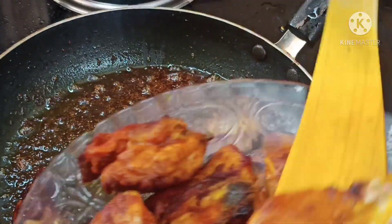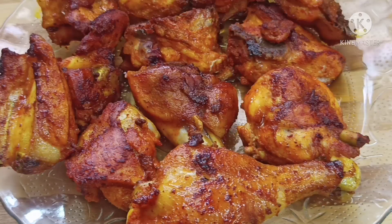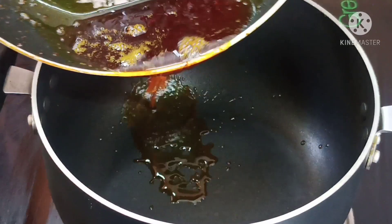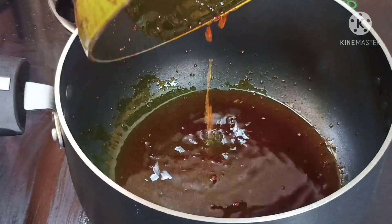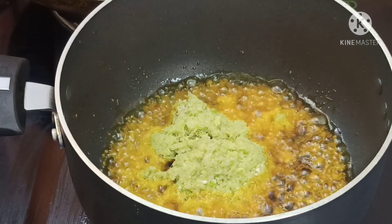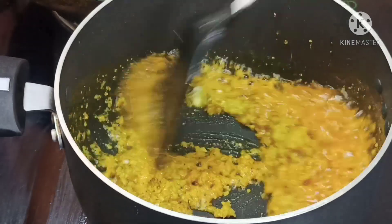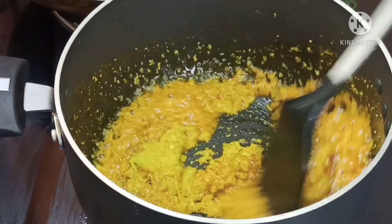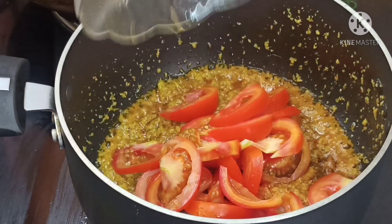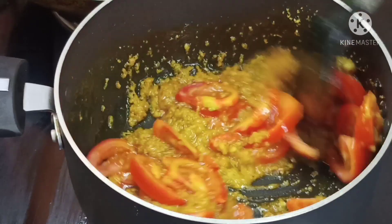Fry the chicken in the back. Now we are going to cut the chicken in the pan and add the chicken in the pan. I am going to add 4 pieces of chicken in the pan.